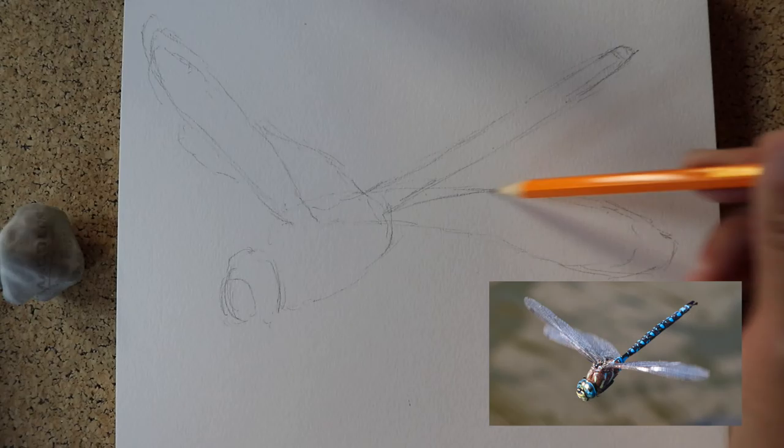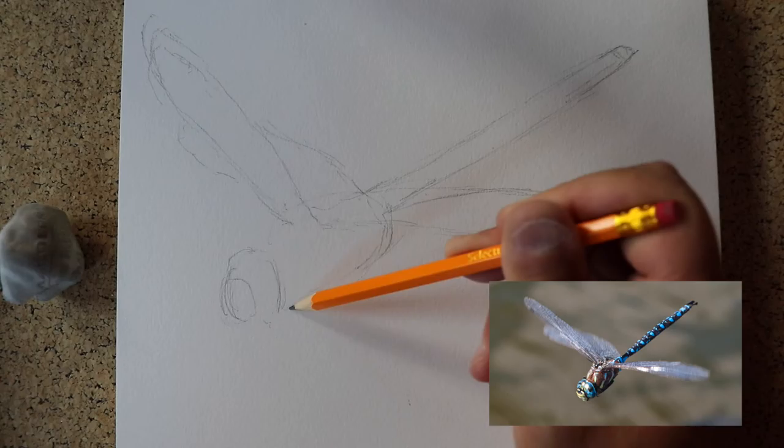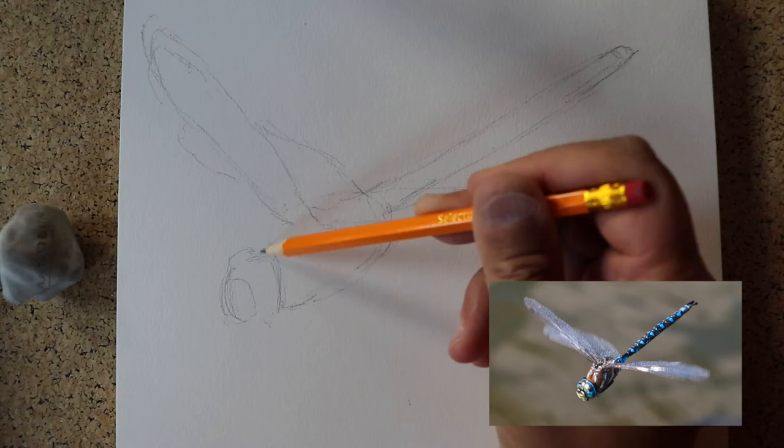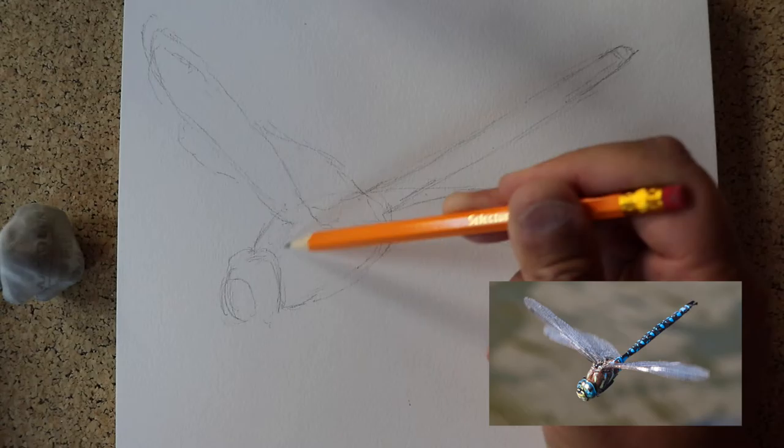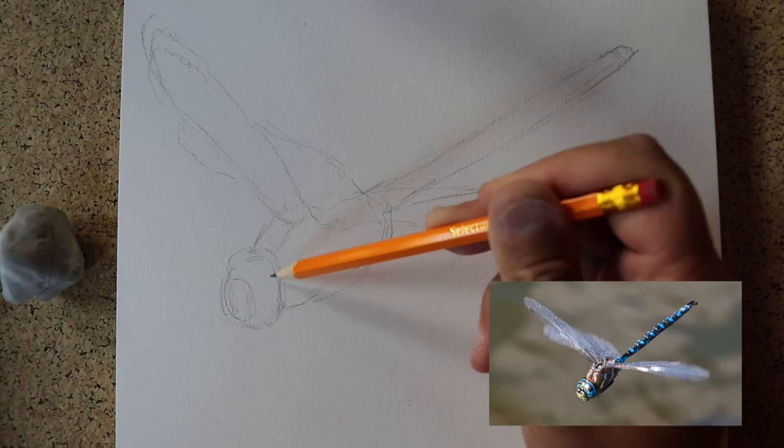You can see all these shapes around the dragonfly — look at your photograph. Those are called negative shapes. This photo is very clear; it was taken by my friend Ken. Ken and I have been friends since we were five years old.